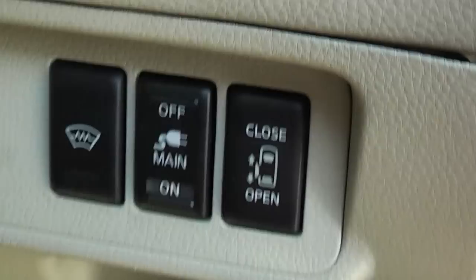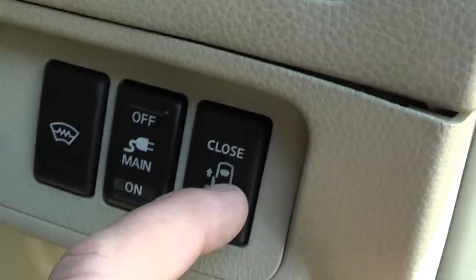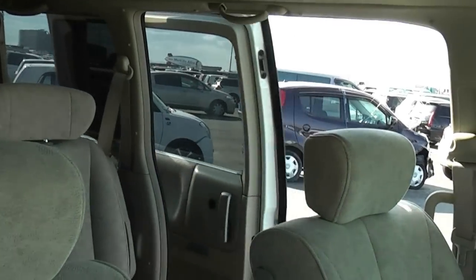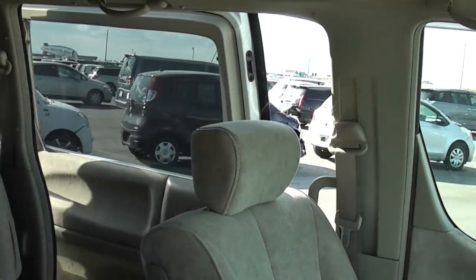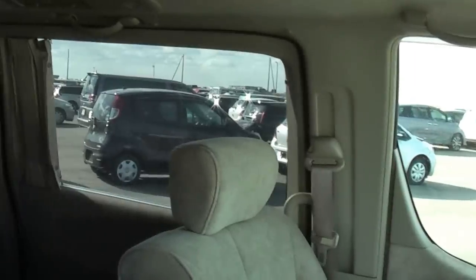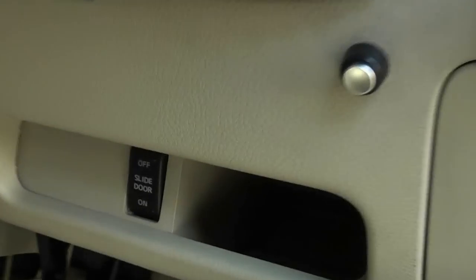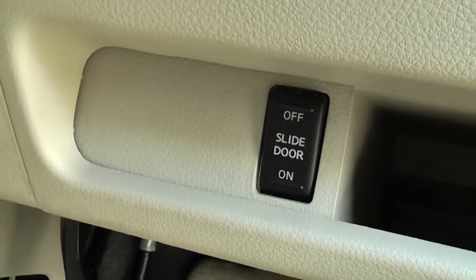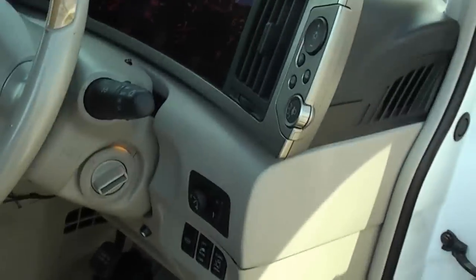This is the switch inside for the power door. If you're in the car and just want to open the door to let the kids in or out, you just press this and you'll see the door open. Simply press it again and it will close automatically and pull itself shut. If you don't want the kids in the back messing around with it, you can switch it off — that disables the auto door. It'll still open manually, but it won't slide automatically.